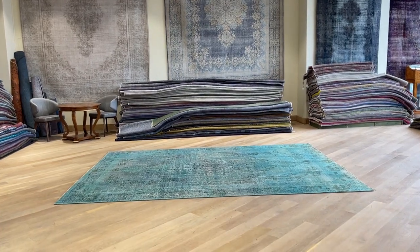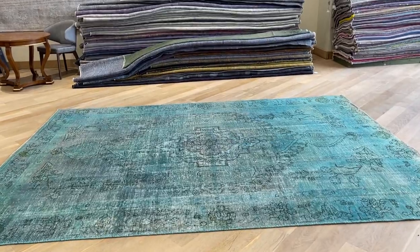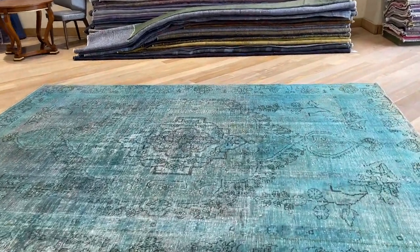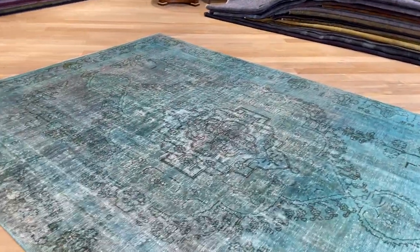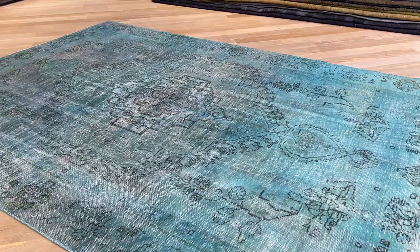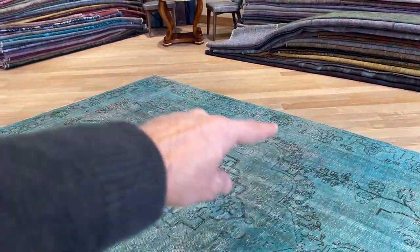Vintage carpet 21793 — it's a Persian handmade carpet. This carpet has a very nice green turquoise color tone, very beautiful. Very fresh turquoise as well; sometimes the turquoise can be a bit darker, but this has a very fresh turquoise color tone that really shows itself so nicely.